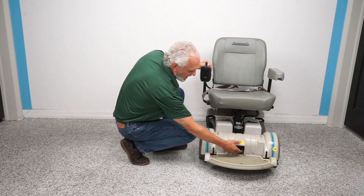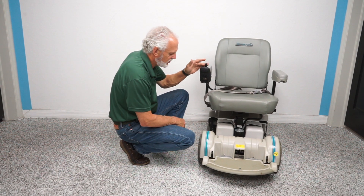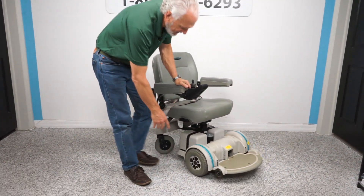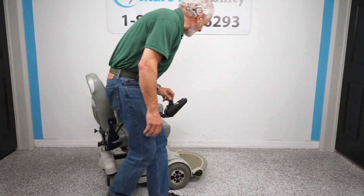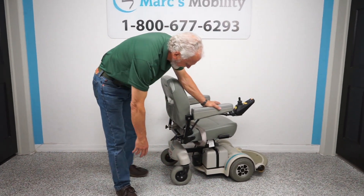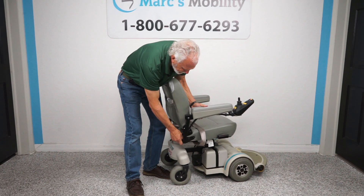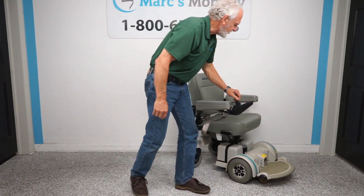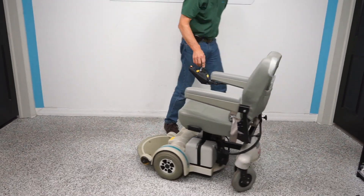When you're done pushing it, turn your power back on and you're ready to go again. The chair has nine-inch air tires on the front and solid tires on the back. There's also a knob here where you would adjust the arm width, as shown earlier.